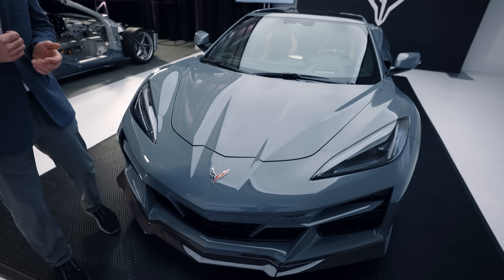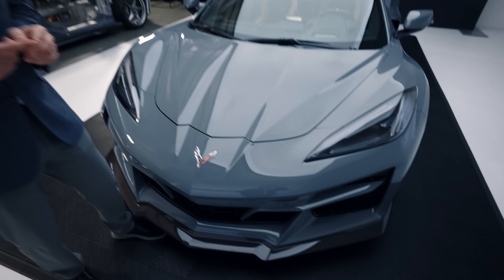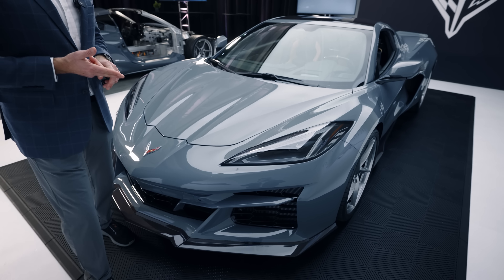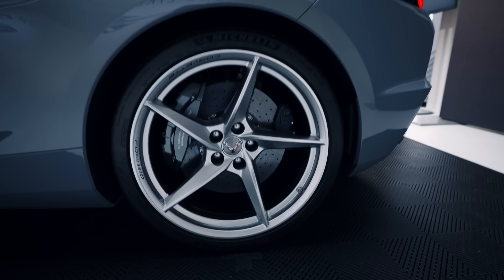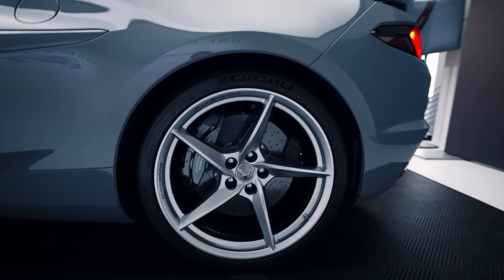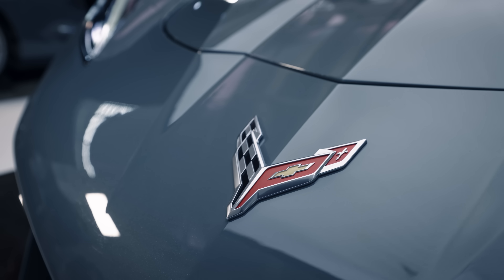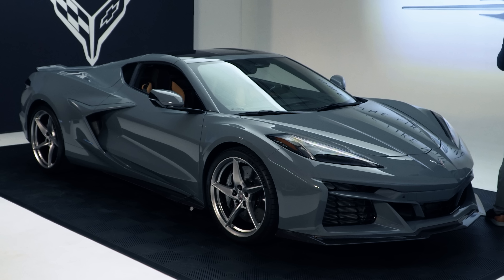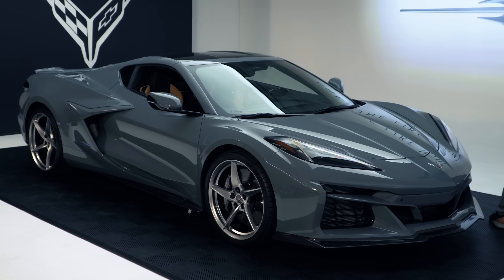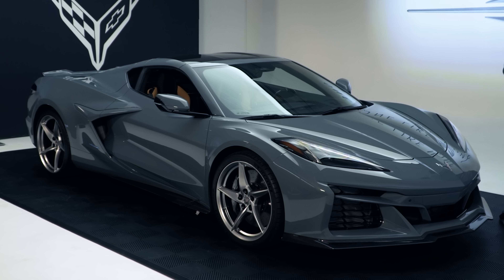On the lapping side, the car certainly looks like it should handle sustained sessions. It's got the same body, and track capability has been instilled as a Corvette characteristic for many years. There are two tire options — all-seasons for everyday use and upgradeable PS4S tires for more track capability. The battery and motor systems are designed for either a qualifying session mode, or a button-push sustained mode that maintains power over a long session.